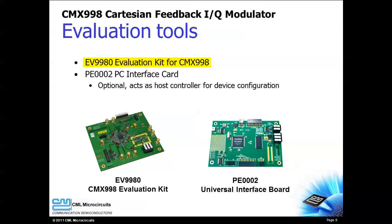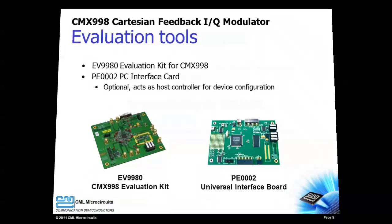The EV9980 is the evaluation kit for the CMX998. The design of this evaluation board can serve as a great starting point for your own CMX998 design. The PE-002 PC interface card and its graphical user interface make CMX998 evaluation fast and simple.